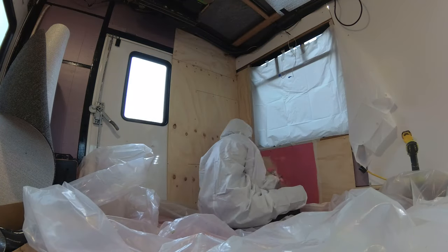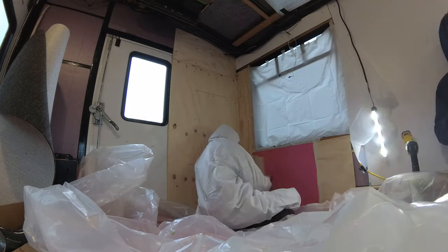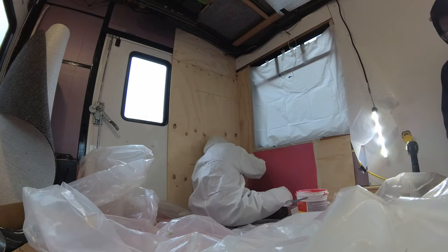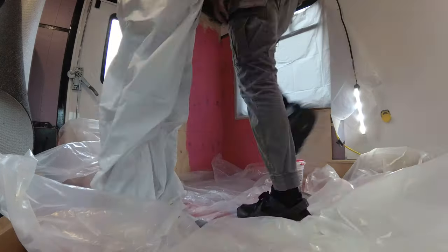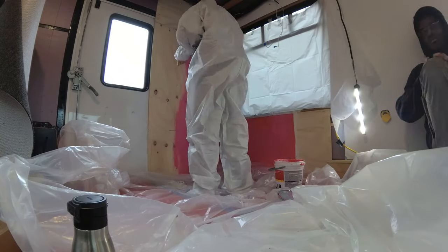We mostly just screwed it in and then I painted it with a rubberized material to make it waterproof. After everything was in, I realized we probably should have gotten a cement-type walling, because I think that's what people do. I don't really understand how to waterproof things properly.